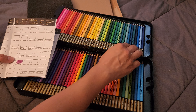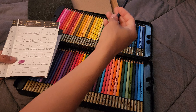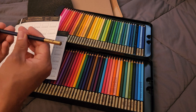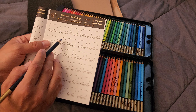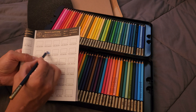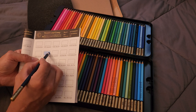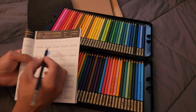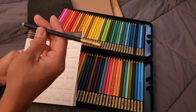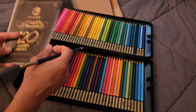Let's pick up another one, let's go up here. This one is blue whale, 37B. I'll try to stay somewhat in the lines this time. Oh wow yeah, they're really soft. These are really great. I'm excited to use these in the future.